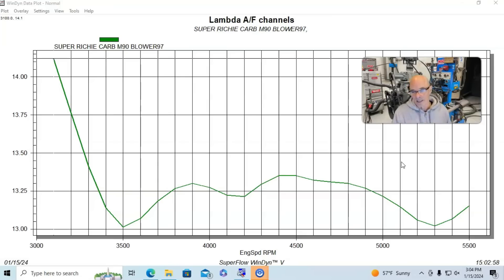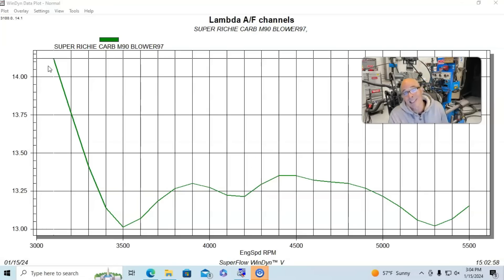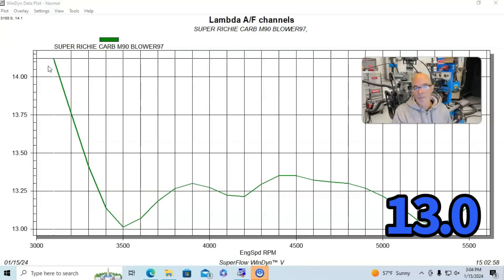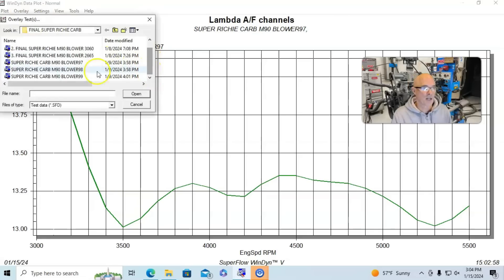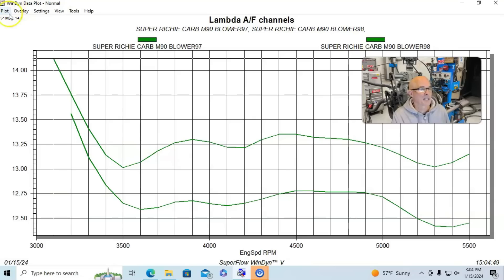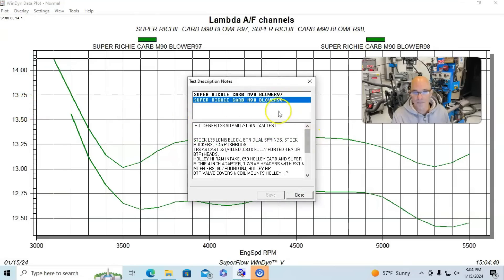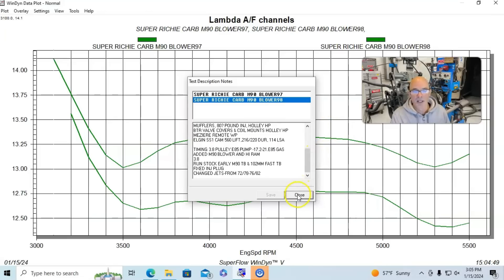We didn't change power dramatically by making these changes, but we made it much safer — you wouldn't want to run the motor for any length of time at these lean numbers. Near 3000 RPM on load it was over 14:1; even under full pull it was hovering around 13.5:1, dipping to 13:1. For a supercharged combination you want it nice and rich before adding boost. Our first change was adding four jets to both the primary and secondary — going from a 72/78 combination to a 76/82.